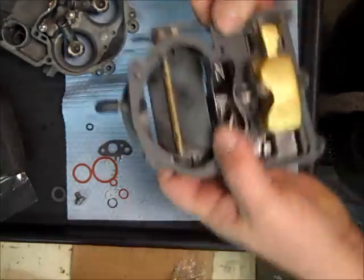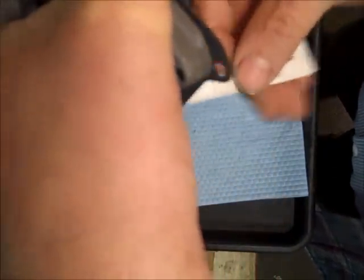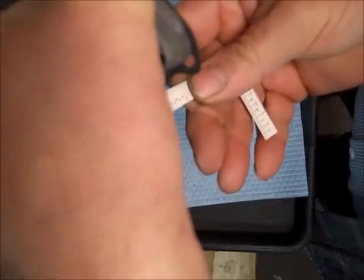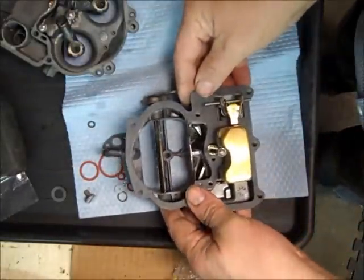They don't really have to be all exact, I don't think. I'm going to measure from the gasket all the way to the bottom of the float. And that's looking pretty darn close right there. There you go for the float drop.